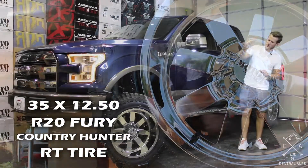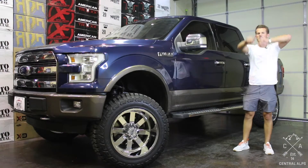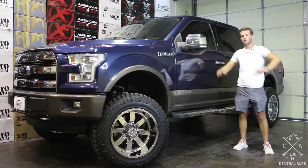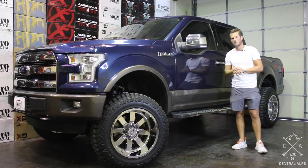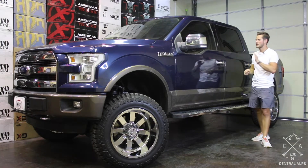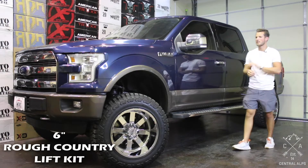If you want more information on that tire and wheel setup, somewhere around here at the end of the video there will be a link or a box that pops up and will take you to that wheel matchup video. However, let's talk about the tips and tricks on this 6-inch Rough Country lift.